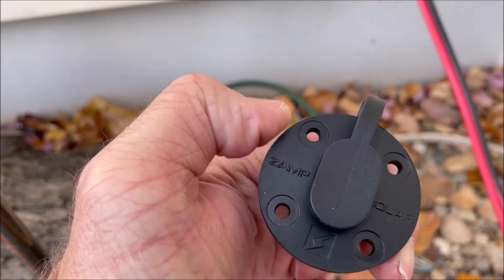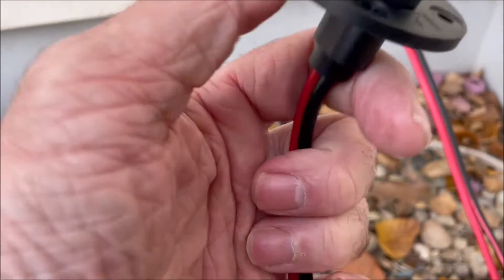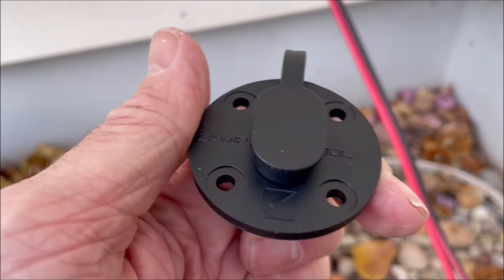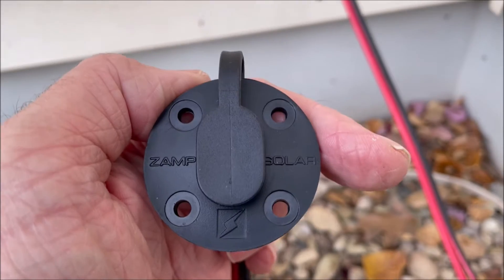I got a new one — this is from Zamp Solar. It has better wire on it, and this isn't cheap plastic; it's more of a hard rubbery material. I'll put a link in the description below where you can get this.